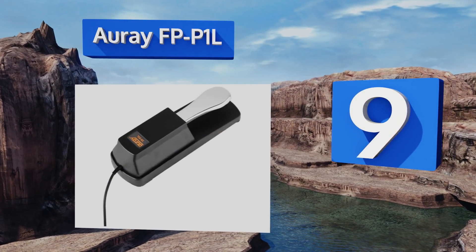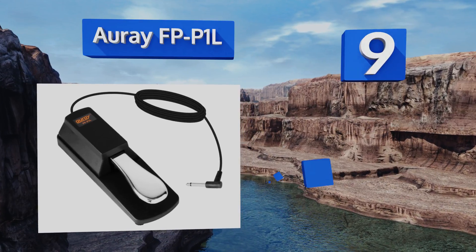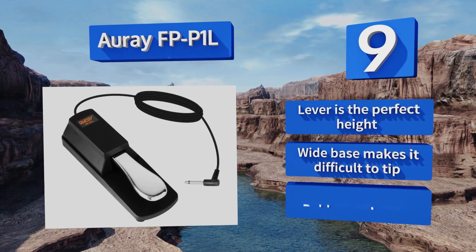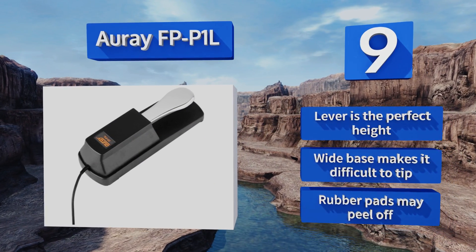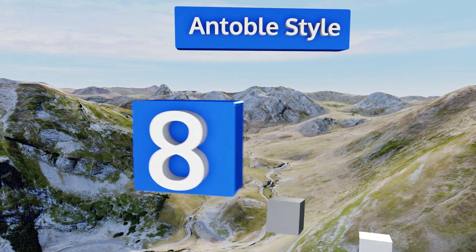At number nine, the simple yet functional Ara FPP1L comes with a reassuring one-year warranty for a stress-free shopping experience. Best of all, the even motion of the foot pedal simulates the satisfying sensation of playing a real piano. The lever is the perfect height and its wide base makes it difficult to tip, but the rubber pads may peel off.